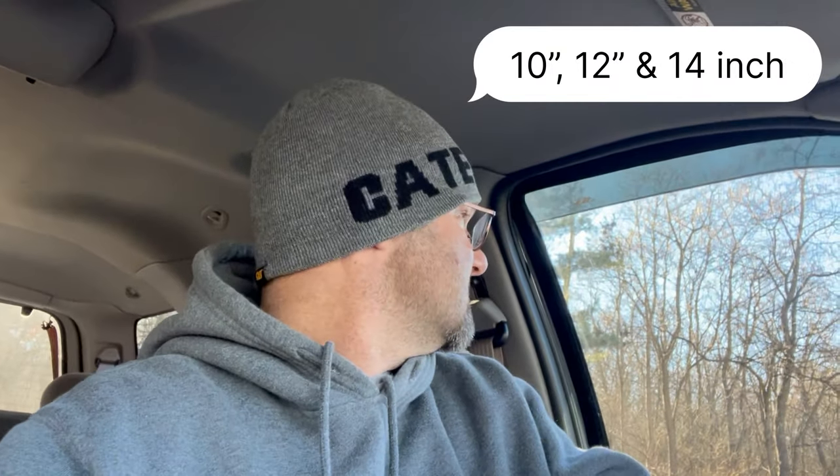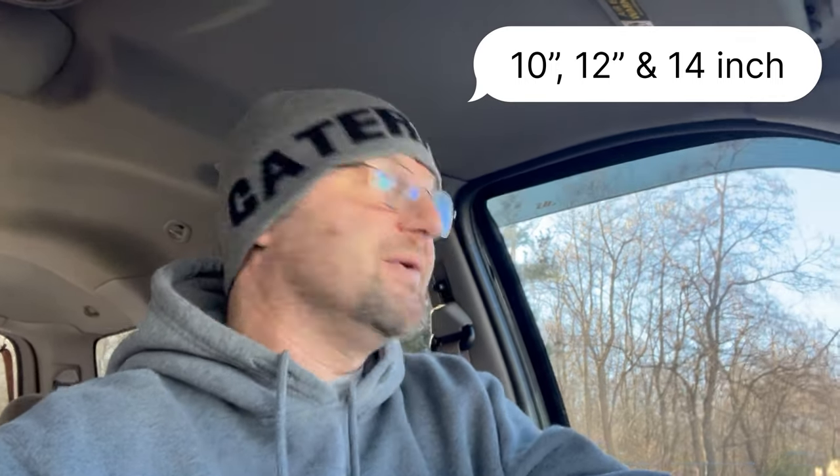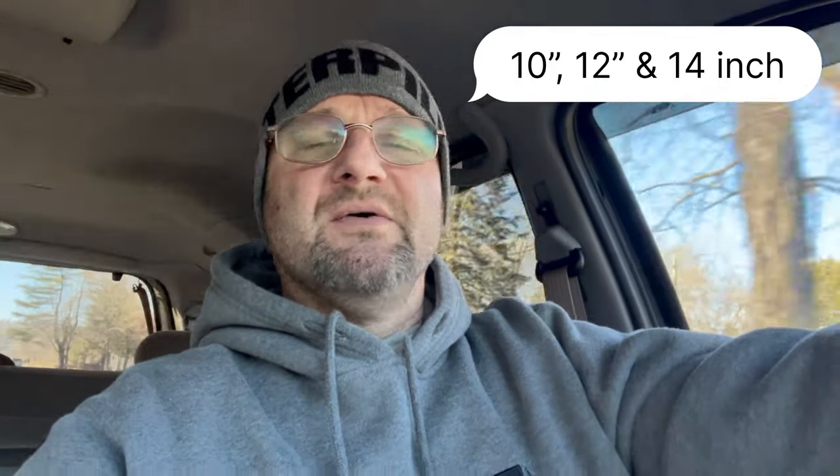Who knew there were so many different requirements for measurements on toilets? So there's one main thing you gotta measure: the bolts off the wall. That's called the rough-in measurement. The rough-in measurement could be 12 inches or 14 inches, and that's the measurement between the two bolts that hold the toilet to the floor and the wall. So if you're going to buy a new toilet, you gotta measure those bolts — make sure they're either 12 inches or 14 inches off the wall — and that'll tell you which type of toilet you're going to get.